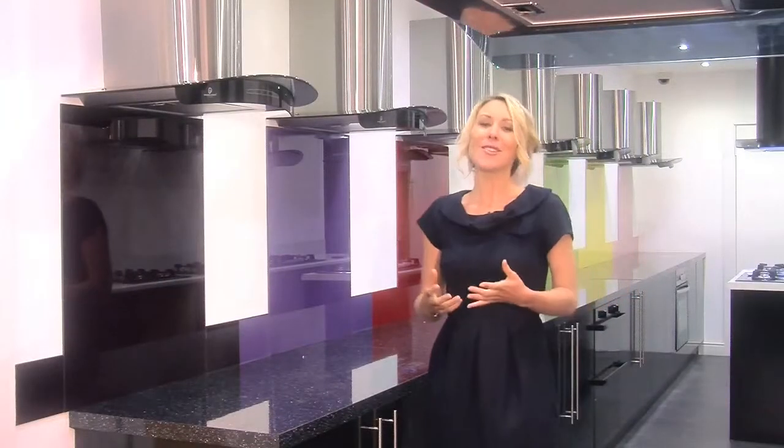So there's bound to be something that fits both your taste and your kitchen. And to get a better feel of how cool these splashbacks look, why not come and see us in our Lancashire showroom.